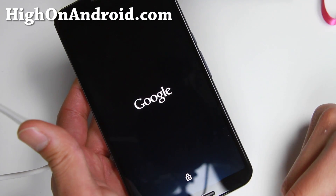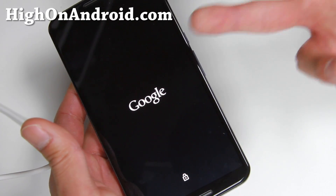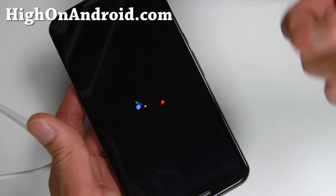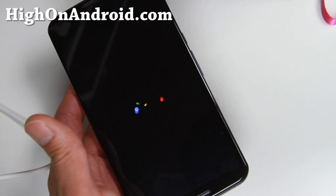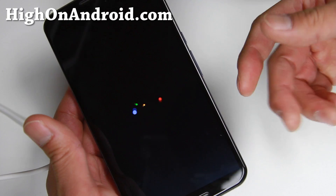Next time you want to get into TWRP Recovery, same thing — power off, volume down and power. You can make a backup ROM from there. I have a tutorial on how to make and restore a backup ROM. The first thing you should do is sign in, set up all your apps and settings, and then make a backup so you have a copy of a working phone.